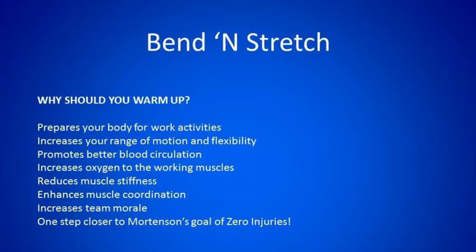Why should you warm up? It prepares your body for work activities, increases your range of motion and flexibility, promotes better blood circulation, increases oxygen to the working muscles, reduces muscle stiffness, and enhances muscle coordination. It also increases team morale and is one step closer to Mortensen's goal of zero injuries.